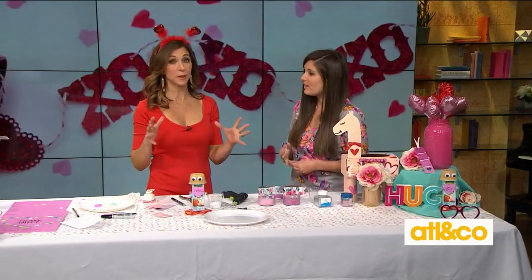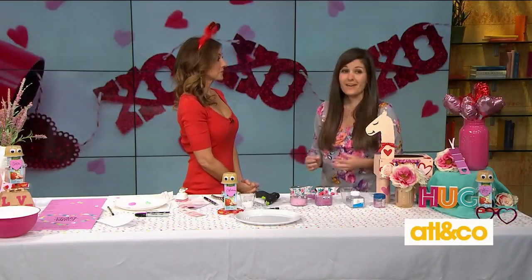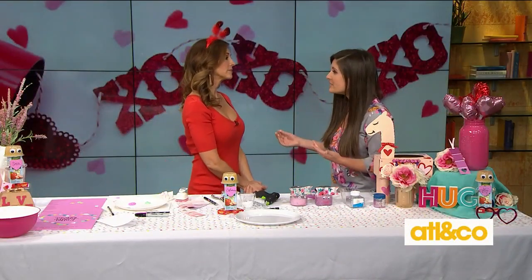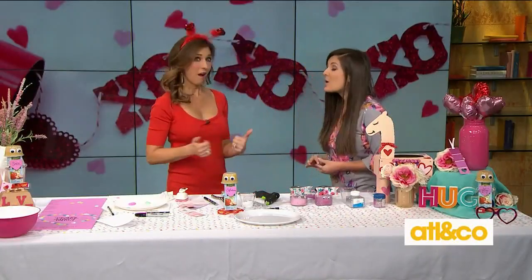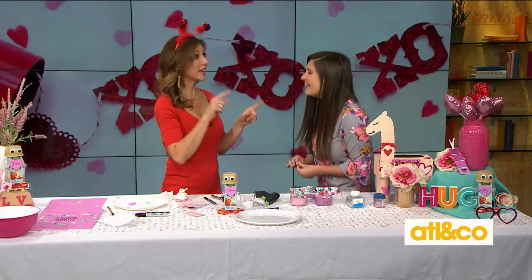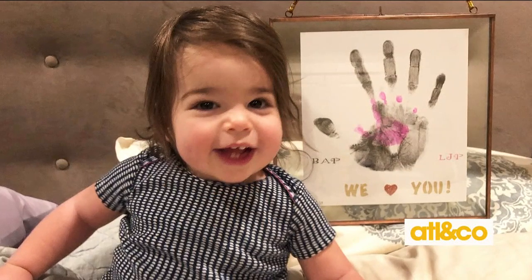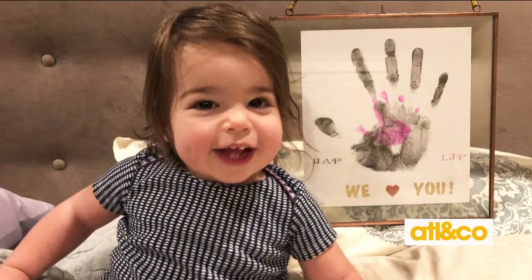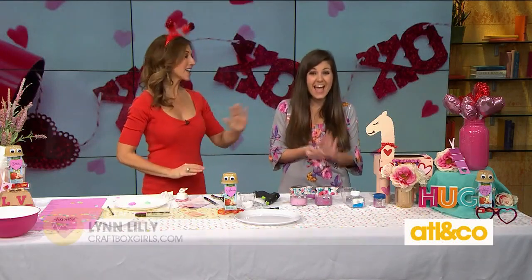Most importantly, it's a day of love and spending time together — what a great way to do it with these awesome inventive projects. We're doing nothing tonight, which I'm really excited about — probably some takeout, spending time as a family. I'm traveling this weekend for work so we just want calm family time. All the instructions are on the website — craftboxgirls.com. Happy Valentine's Day!